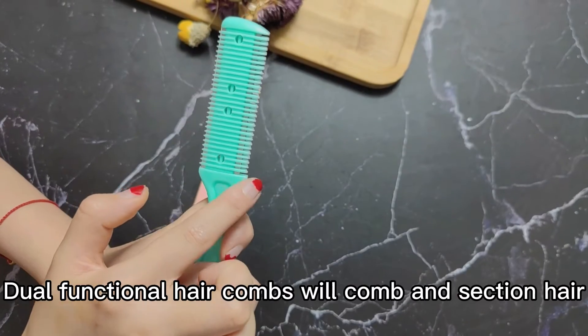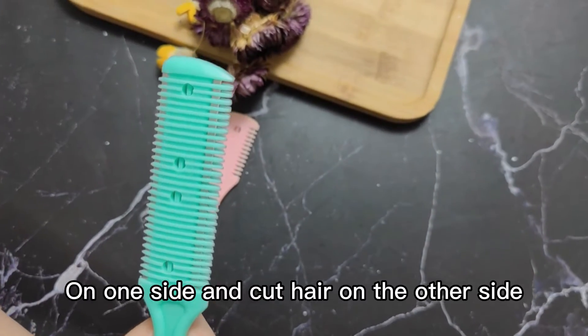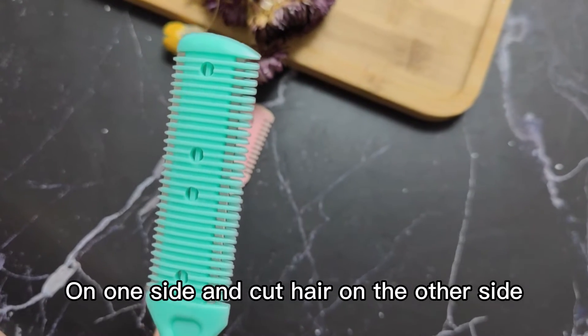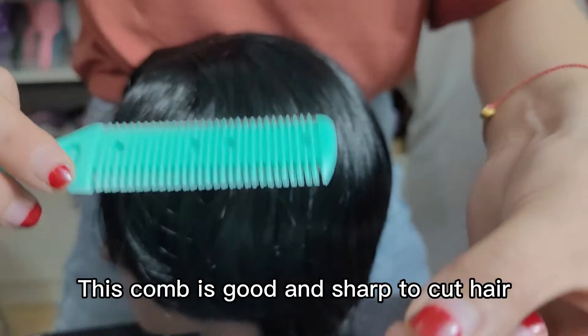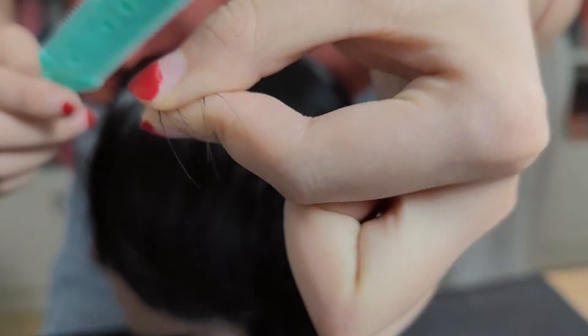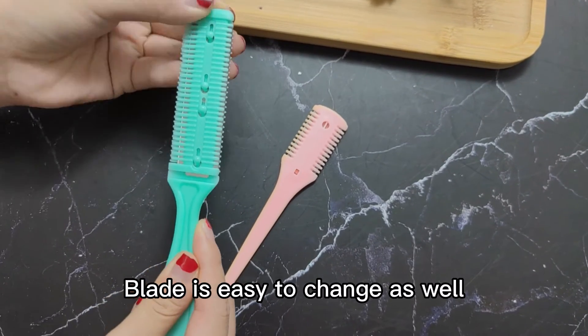The dual function hair comb can comb and suction hair on one side and cut on the other side. The comb is good and sharp to cut hair like this. The blades are easy to change as well.